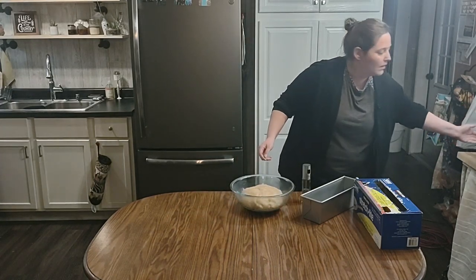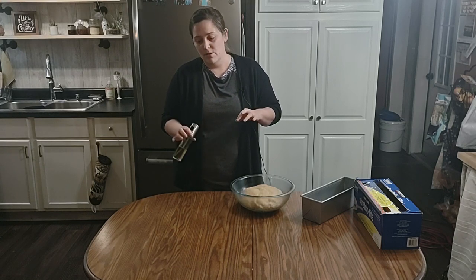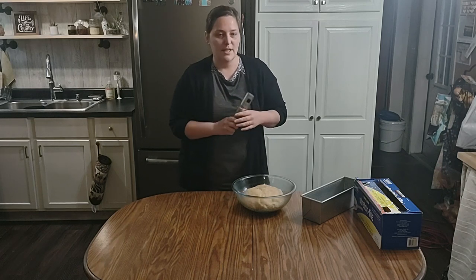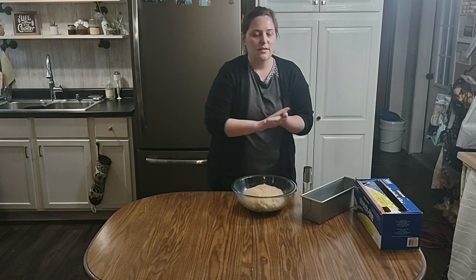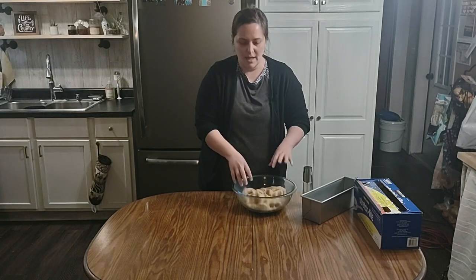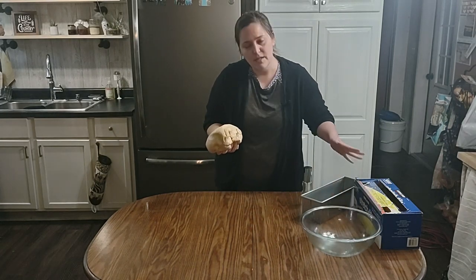Our dough has doubled, or about doubled. I already sprayed my table with some olive oil. A tip I learned at a bread making class: you don't want to use flour — a lot of recipes call for you to spread flour and shape it, but use oil instead, because you're not adding new gluten that has to develop, which can give you a crusty outer edge. Since I'm doing a single batch I won't weigh it out — it'll just be a little extra today.